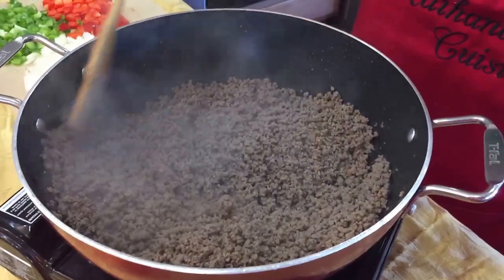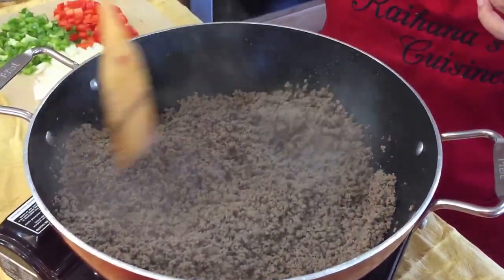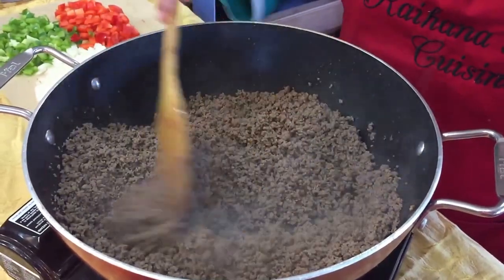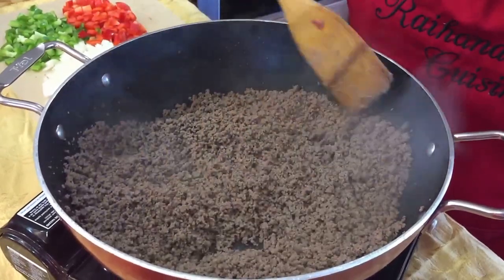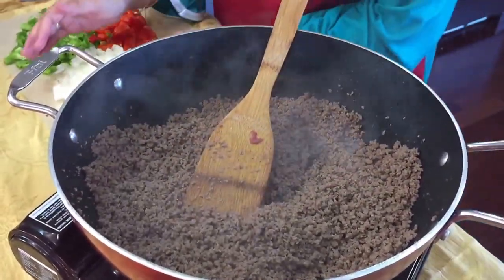You can see that all the water from the ground beef has evaporated. I usually use 98% fat-free ground beef so I usually never have any fat rendering after, and then we're going to be adding the next ingredients.